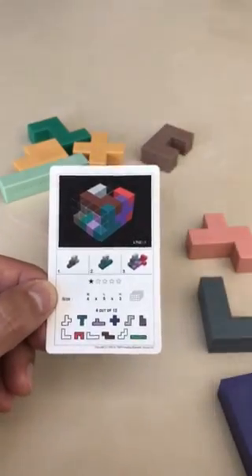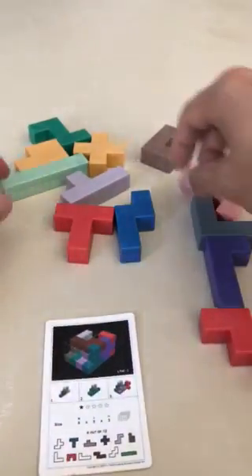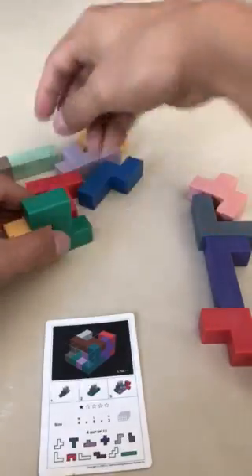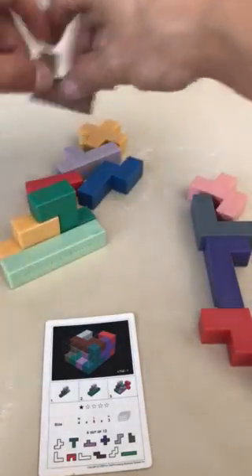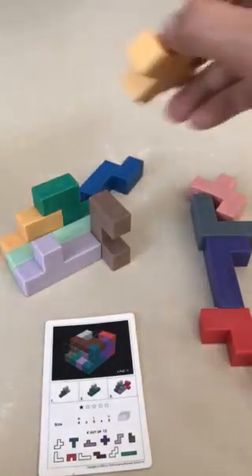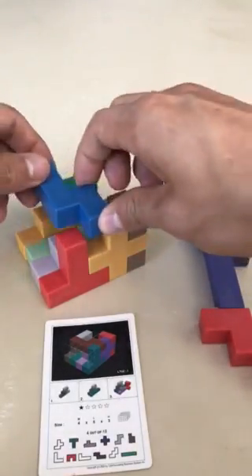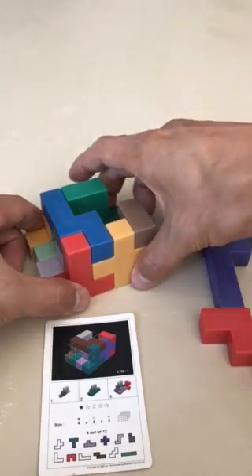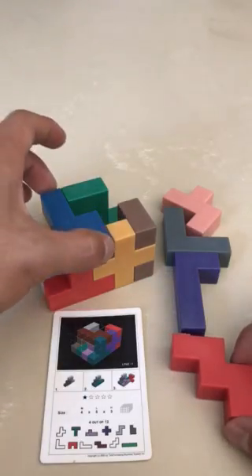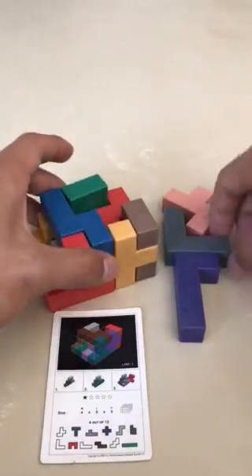Once you do that, you're going to follow these directions to set up the puzzle. After you've done that, you're going to take your four pieces that originally were not included, and you're going to have to use those to fill in, thus completing your puzzle.